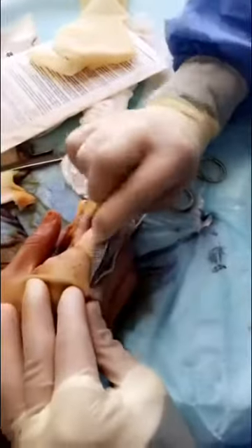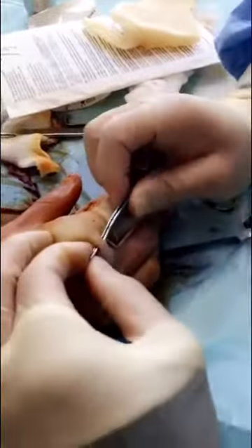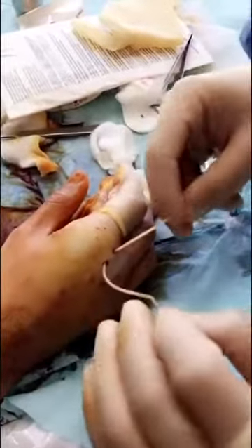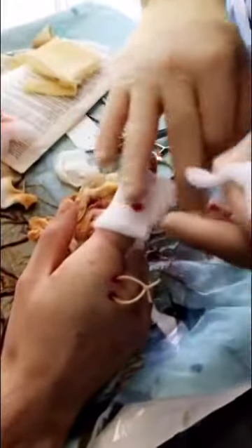I'm putting in a drain here so that everything in the injury can drain out. There you go. Everything went great — no injuries. I'm really happy, and now I'm just going to bandage it all up.